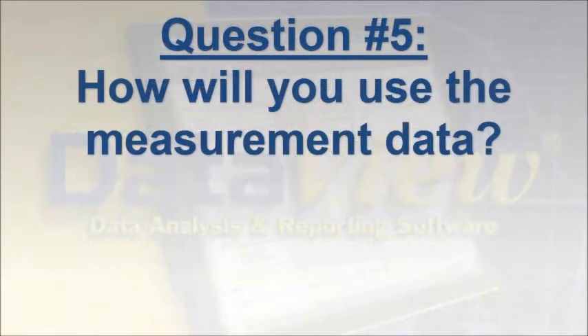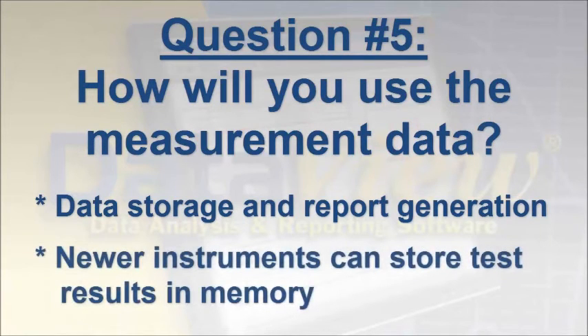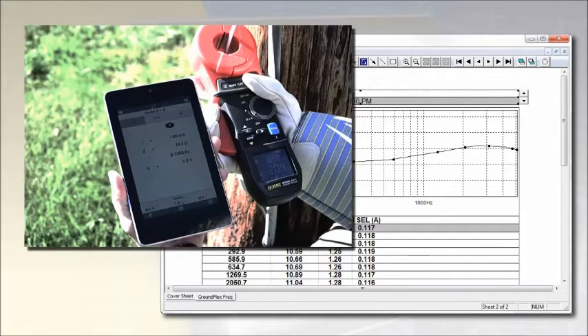The choice of instrument can also depend on how you intend to use the data you obtain. For example, if you plan to save, analyze, and distribute your test results, data storage and report generation become important considerations. Newer and more advanced instruments, both three- and four-pole testers and clamp-on models, can store test results in internal memory. This data can then be downloaded and analyzed using software running on a computer, or via mobile apps for smartphones and tablets. This can be a very powerful tool for contractors conducting tests for clients. An added advantage for a mobile app is the ability to immediately send test results as an email or text message.